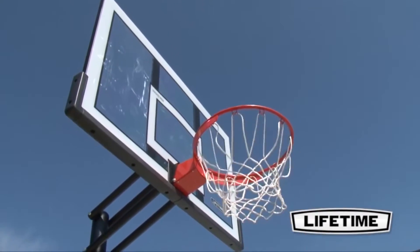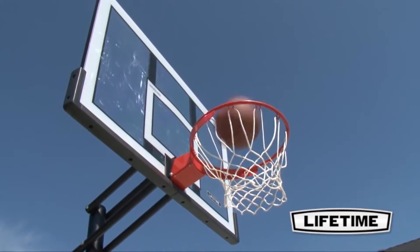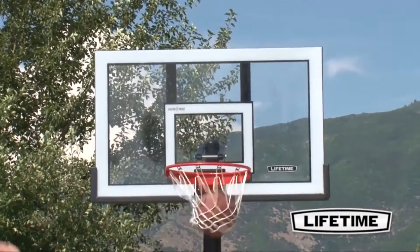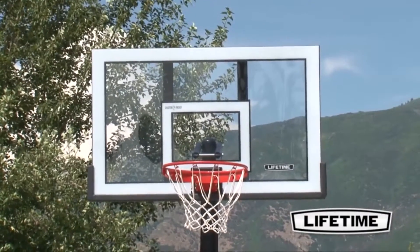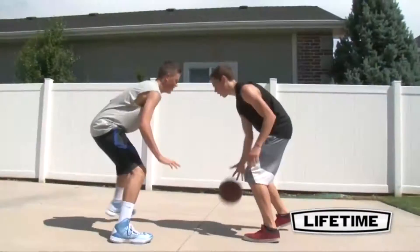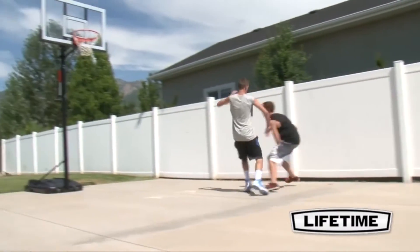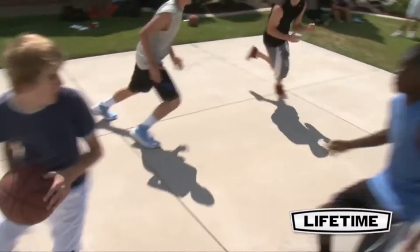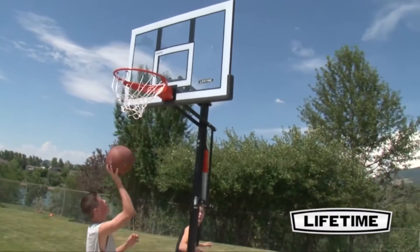Featuring a 54-inch steel frame shot-approved backboard, this system gives you the look and play of an arena-style hoop. The clear polycarbonate playing surface combines professional styling with superior performance and is virtually unbreakable. The graphics are screen printed with UV inks to ensure they will not fade or peel over time. The backboard has a weather-resistant steel frame with a blow-molded frame pad for increased rigidity.